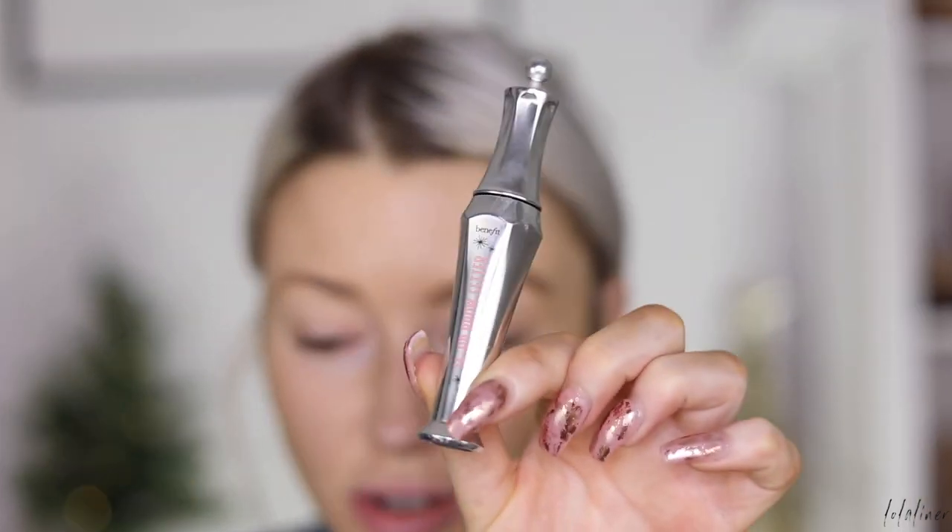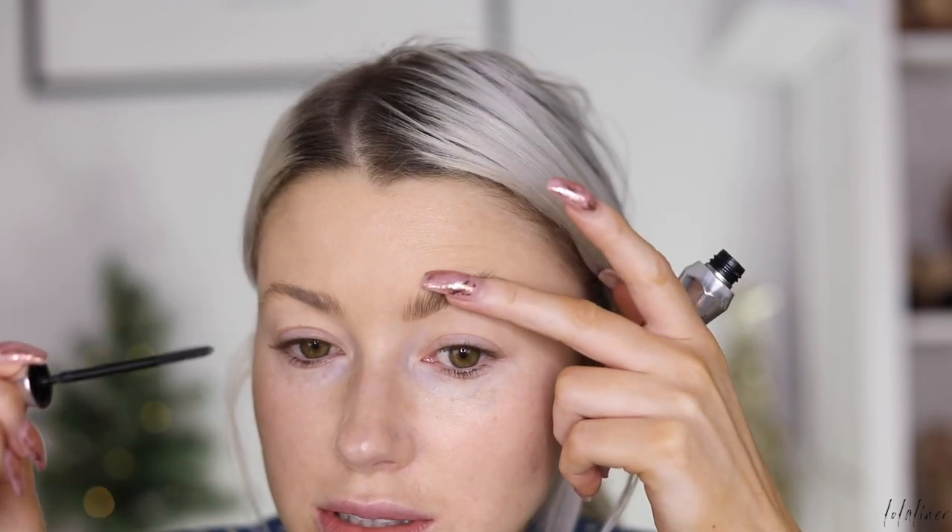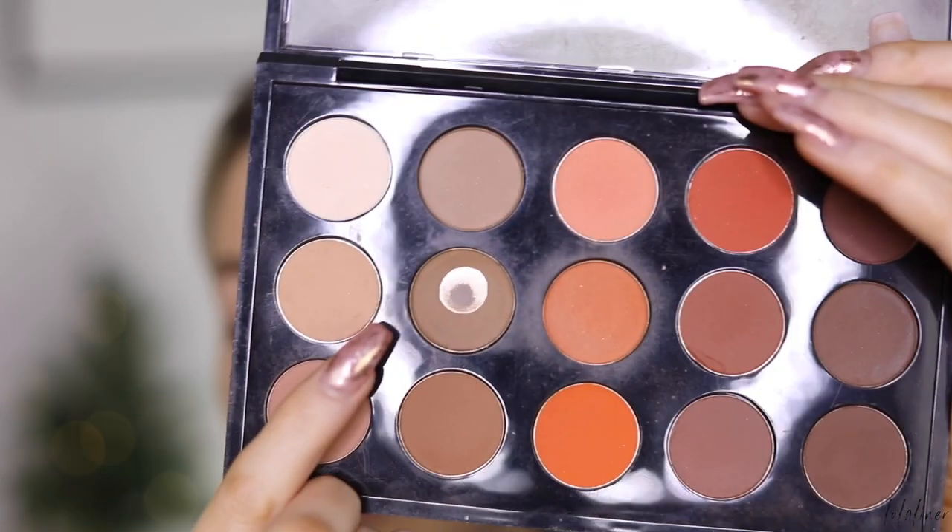Then I take my 24 Hour Brow Setter. I like to just comb these front bits up, so I do a little bit at a time and then just press it down. I've been doing this lately where I put the product on and then just press the product in, so it holds the hair in place.